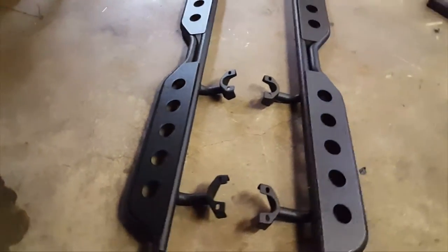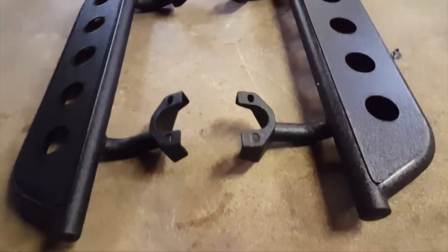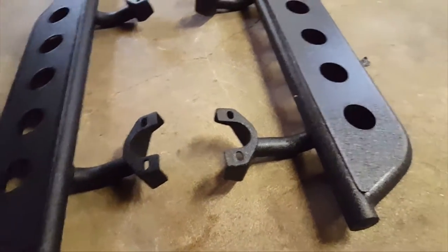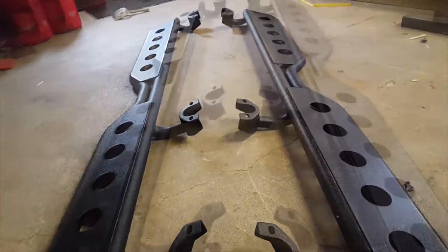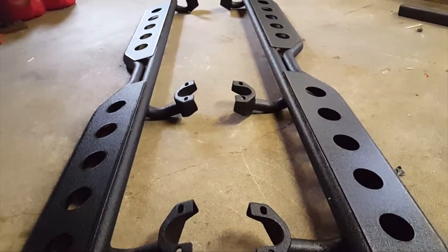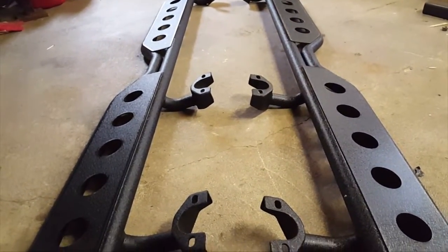They're made by Barricade and usually these are the ones that attach with the bolts next to the body mounts, and not the body mounts. These are steps — I don't know how much protection they're really going to provide, probably not much if any, to the bottom of your Jeep.